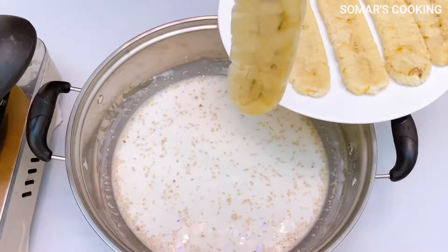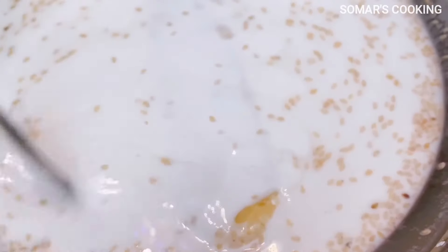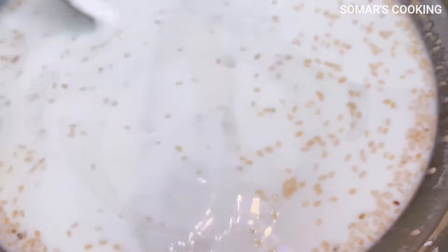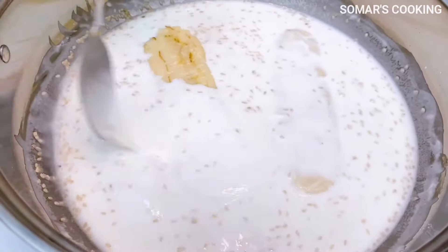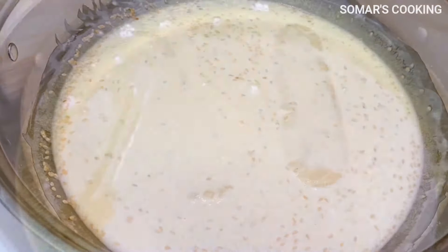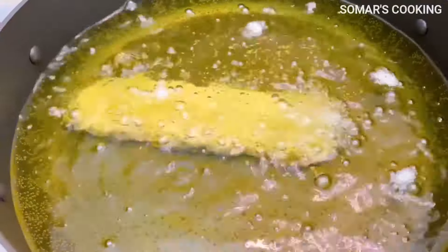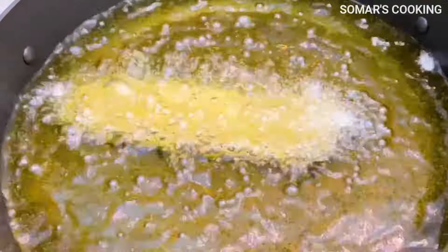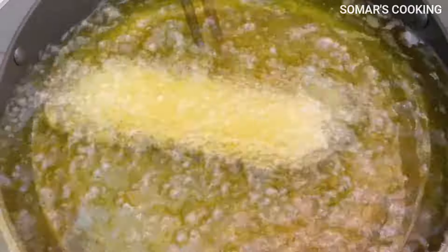Now let's coat the flattened banana with the batter. You see the batter is not so thick — I will tell you why we need just a thin batter. The cooking oil is getting hot, so put the coated banana in. To have very good banana fritters, you should put only a few bananas at a time so they have enough space to rise well.